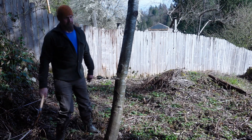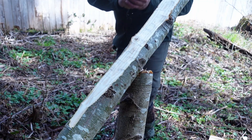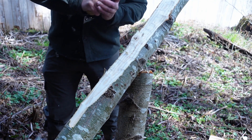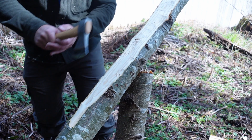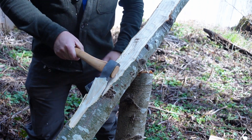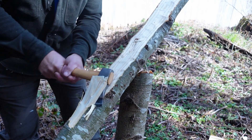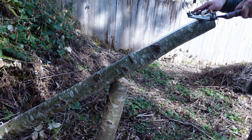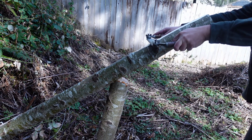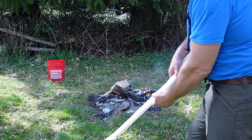Timber. Almost need a hewing axe. Removing the bulk of the waste with the hatchet was much faster than using the draw knife alone. There's a hidden knot there that's probably gonna hose me.